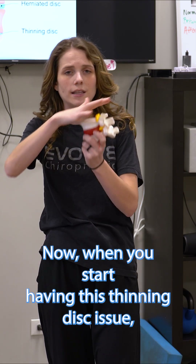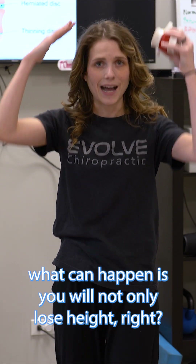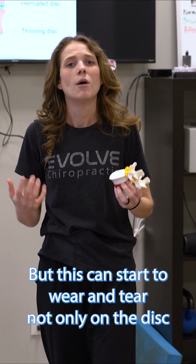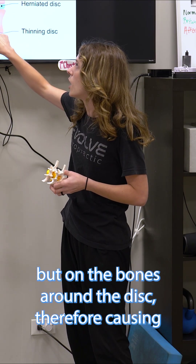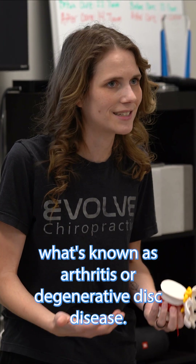When you start having this thinning disc issue, what can happen is you will not only lose height — some of us say that we shrink over time, and this is true — but this can start to wear and tear not only on the disc, but on the bones around the disc, therefore causing what's known as arthritis or degenerative disc disease.